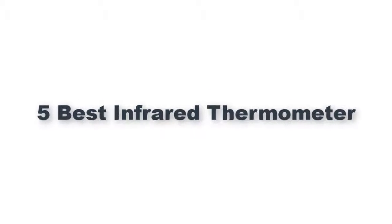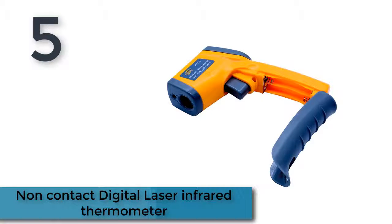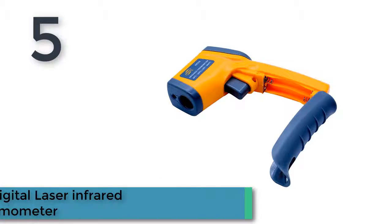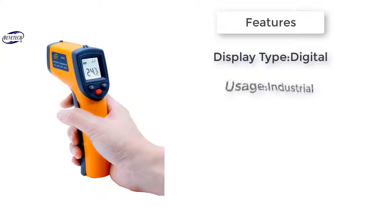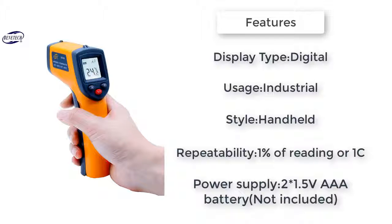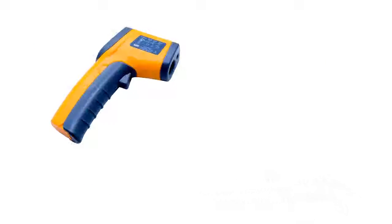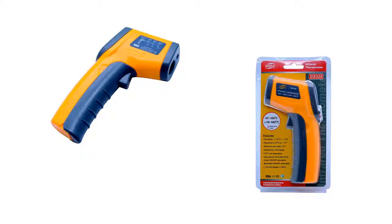Number five: a non-contact digital laser infrared thermometer. Features include a laser pointer for accurate target aiming, simple one-handed operation, LCD with backlight, laser on/off switch, low battery indication, LED backlight for operation under poor illumination, and C/F temperature unit conversion with automatic power off in seven seconds without any operation.